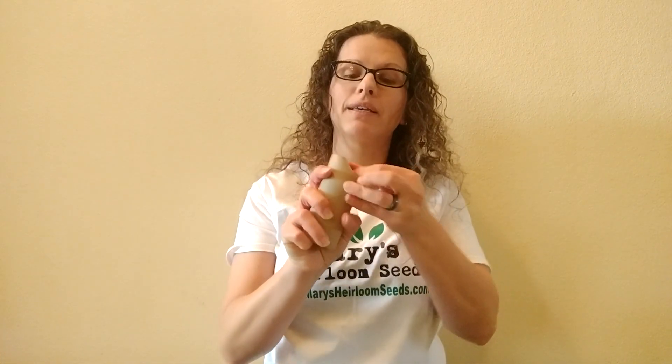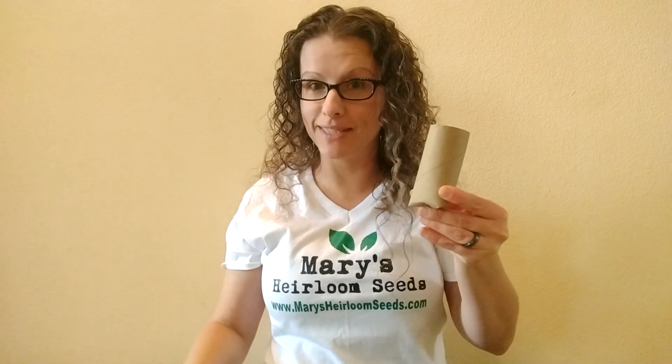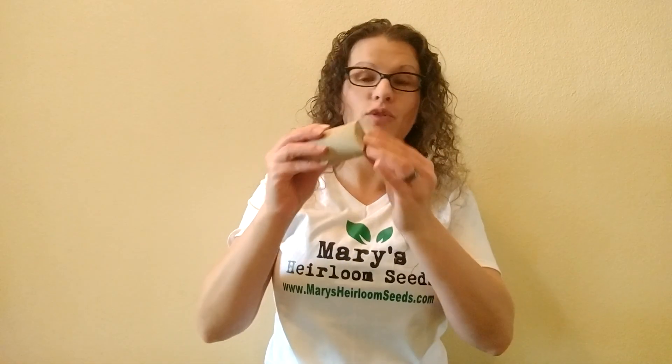Another option — we've shared this in an older article — and that is toilet paper rolls. By simply taking one side and folding it over, you now have a seed starter cup. Paper towel rolls are another one. You can cut this into two or three pieces and do the exact same thing if you fold the bottom.